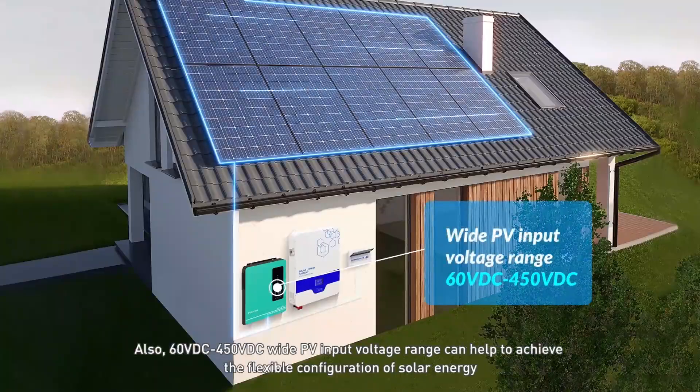Also, a 60 VDC to 450 VDC wide PV input voltage range helps to achieve flexible configuration of solar energy.